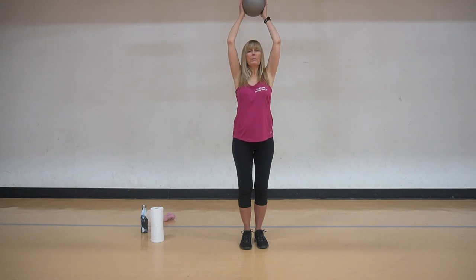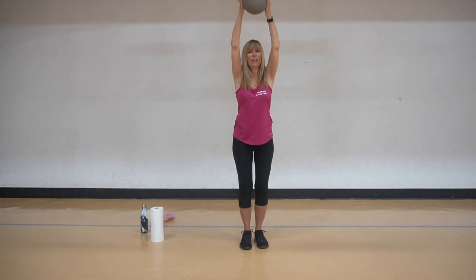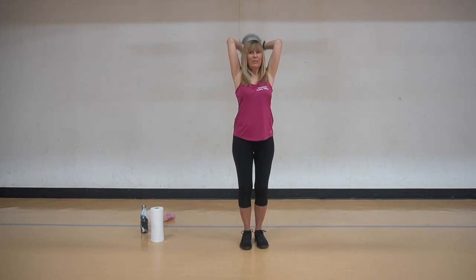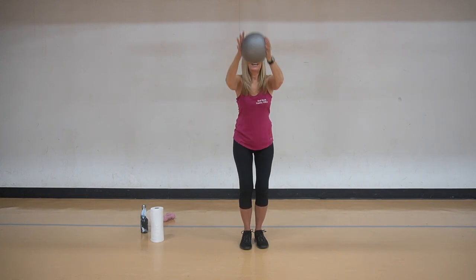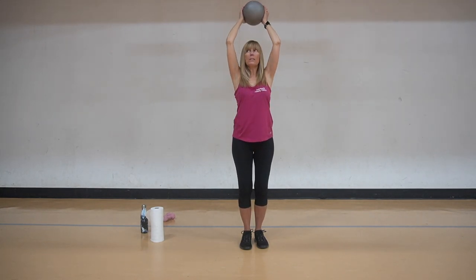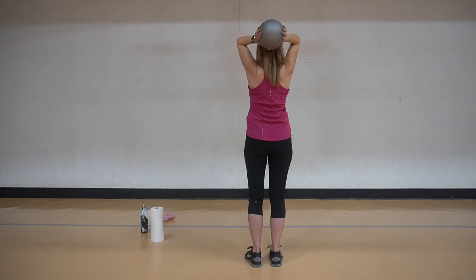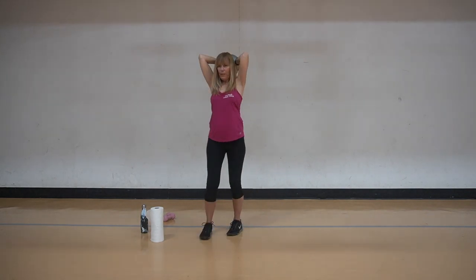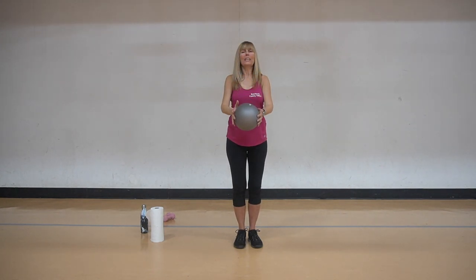We're going to take the ball and bring it above and make it a tricep press. And then bring it down. Bring it up, tricep press, bring it down. On the next one let's keep it up here and just do eight presses: eight, seven, six, five, four, three, two, and one. Nice work. Take it down. Good. Now we're going to hold it and release the shoulders here.